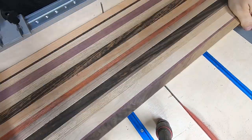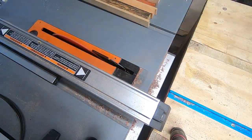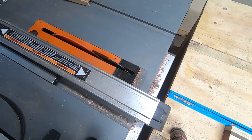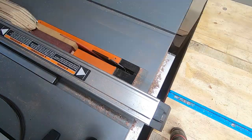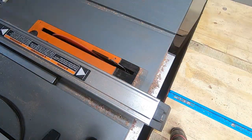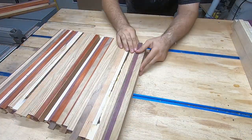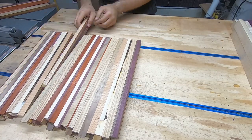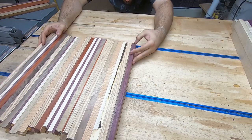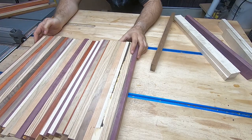Here I'm cutting the two boards in half, so now I have four shorter boards. This gives me a couple of things: first, more options for mixing around the pattern; second, I can add shorter strips from previous projects into the boards, giving me more variety. Here you can see me adding larger pieces of walnut, maple, and purple heart into the mix.